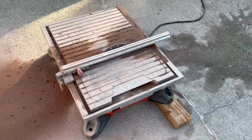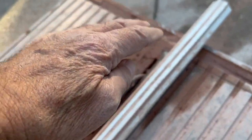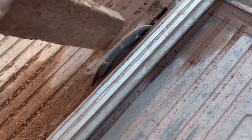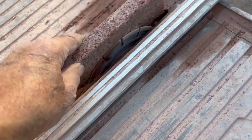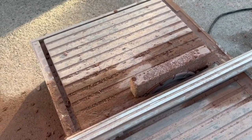This is the wet saw I used to cut the brick — got it at Harbor Freight, I think it was $139 or $159. I had to take the shield off because the bricks are too thick, so I had to make two passes to cut each one. But other than making quite a mess, it cut just fine and did the job really nicely.